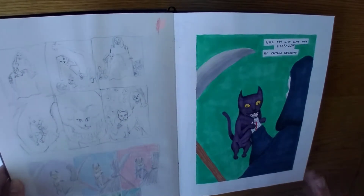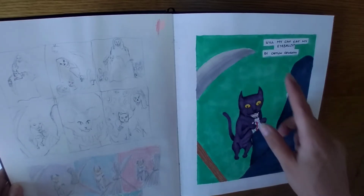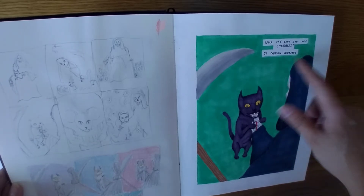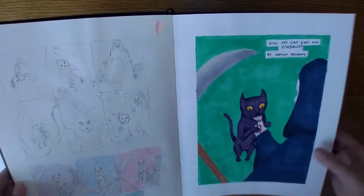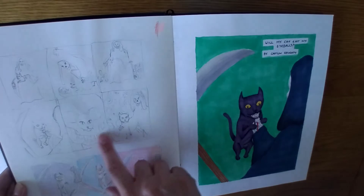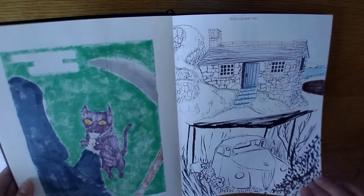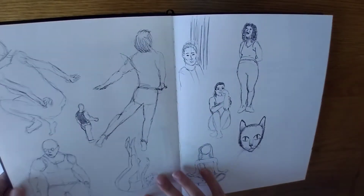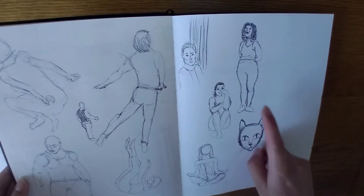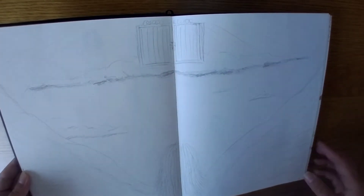There was a challenge to design a cover for a book, and I chose Will My Cat Eat My Eyeballs by Caitlin Doughty. It's a really interesting book if you've never read it — definitely recommend it. And that's just the thumbnails. Some more draw this in your style. Some figure sketching. I like that one, that one, and that one. It's a sort of angel-y one.